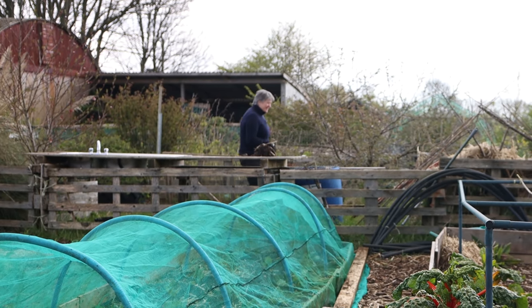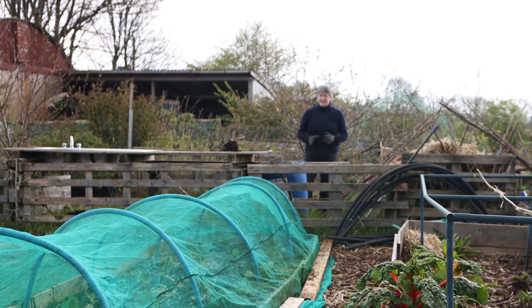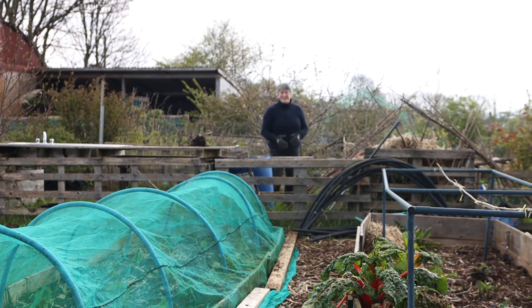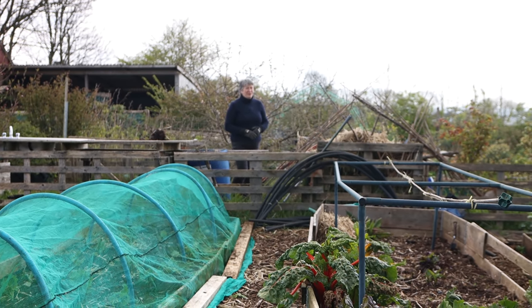Hello. Today I'm going to carry on planting out some brassicas. Yesterday I got them planted and created that tunnel, and today I want to do some more. I'm Liz Zorab and this is By The Farm.